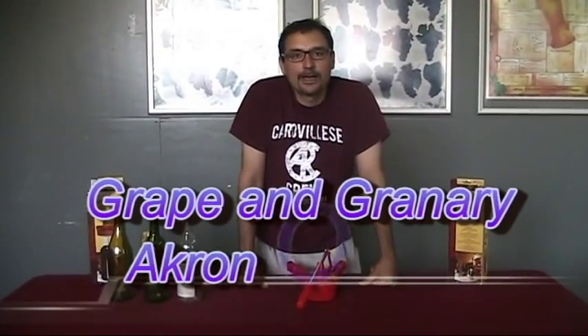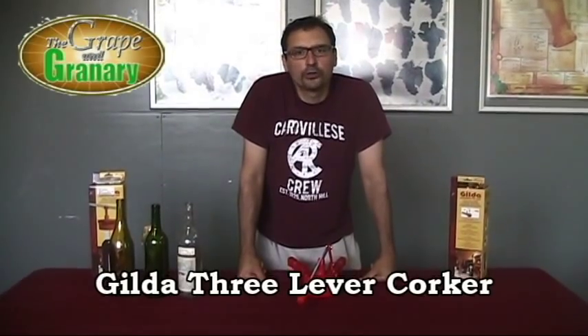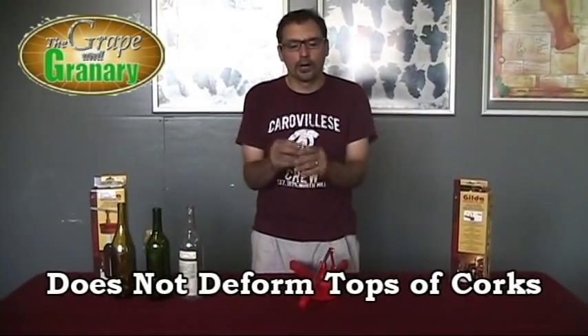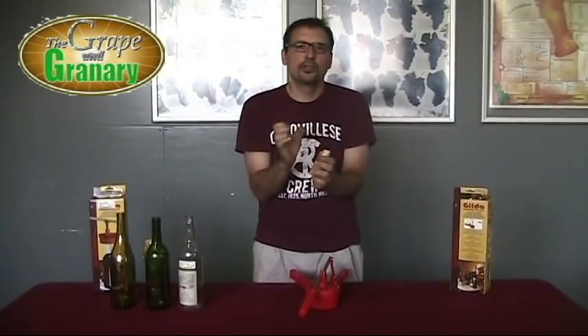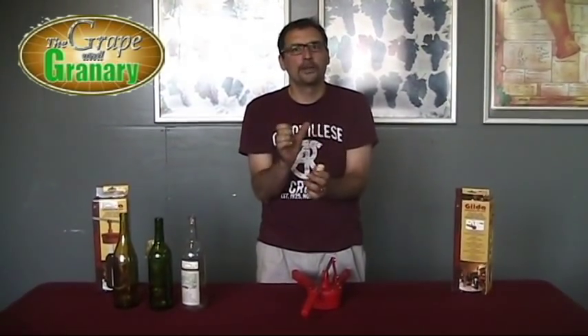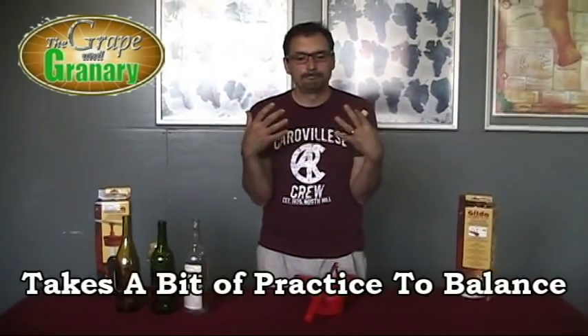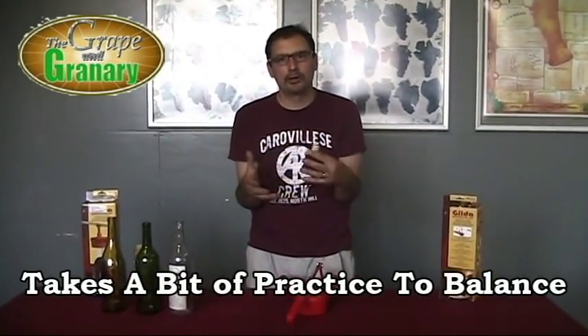Hey, John here at the Grape & Granary. Today we're going to do a little video on the use of a Ferrari Gilda type three lever corker. This is actually a fairly handy corker to use. Its biggest advantage is that it doesn't tend to make a great indentation in the top of your cork — it squeezes the cork rather than compressing it through a tapered chamber. So it tends to do a neater job, though it takes a little more finesse and balance to use.